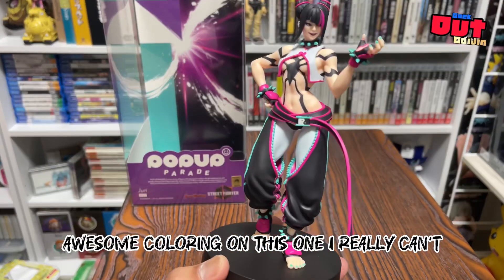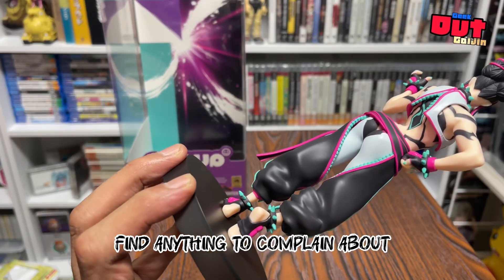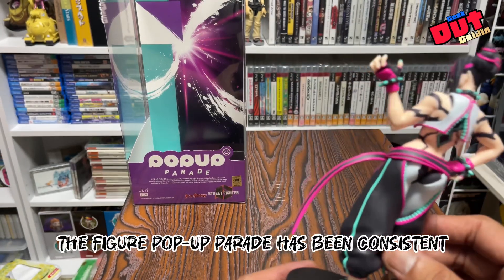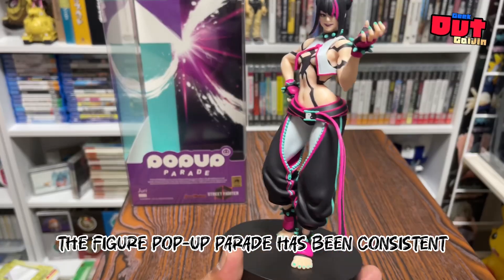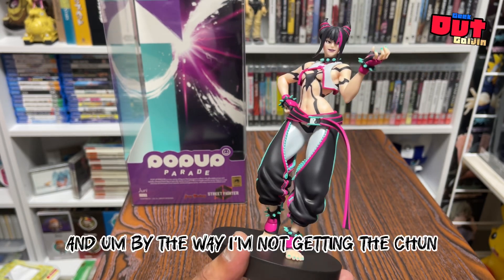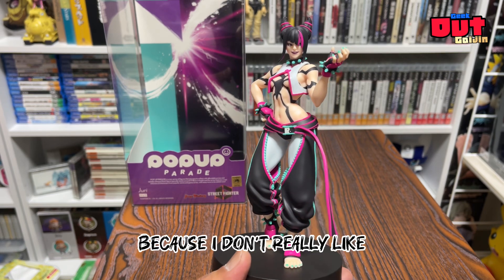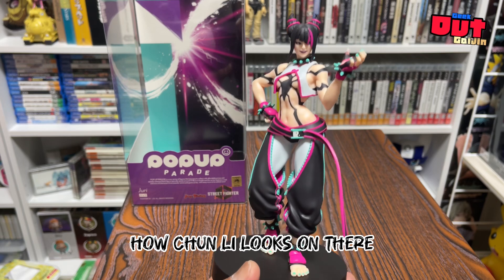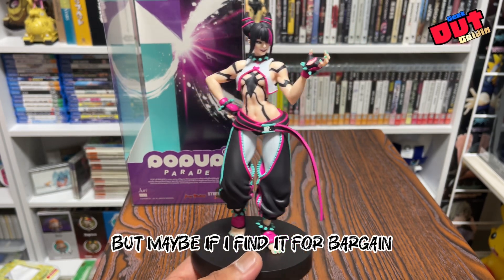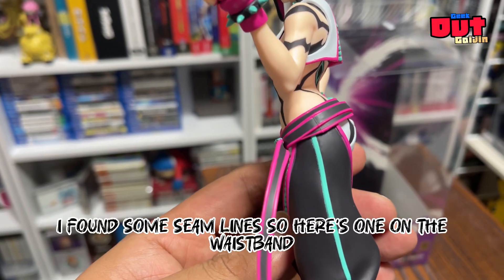Awesome coloring on this one — I really can't find anything to complain about. Pop-up Parade has been consistent with their releases. By the way, I'm not getting the Street Fighter 6 Chun-Li because I don't really like how Chun-Li looks in that one, but maybe if I find it for a bargain or something.